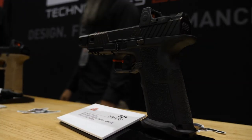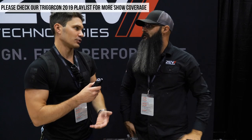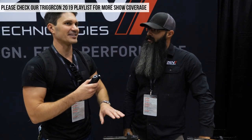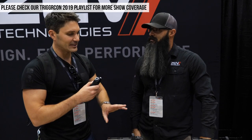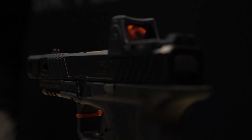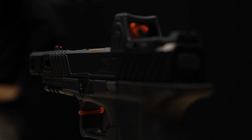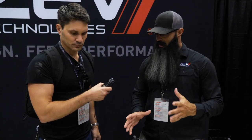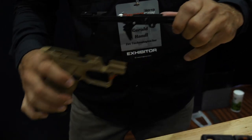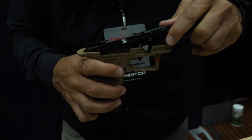Tell everybody about that because everybody's familiar with Zev because of Glock modifications. Like you can get a modified Gucci Glock, for lack of a better term. But this is something a little bit different from what you conventionally do. So for the last 10 years, we've made parts and accessories for the Glock platform, and we finally took all that information and made our own full platform pistol. And what's unique about our product is it's modular — instead of it being a factory Glock that you send in and we do all the work to, it is fully built by Zev.